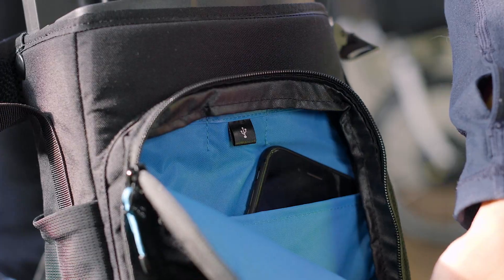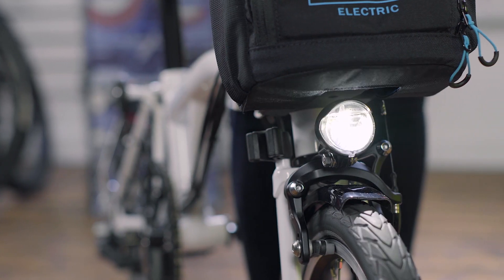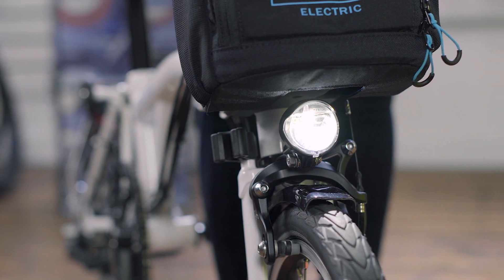It's a 300-watt-hour lithium-ion battery, allowing a range of 20 to 45 miles depending on riding conditions and mode. There's also some smart features, like this USB port, so you can keep your phone charged on the go. And there's automatic lighting, meaning you never have to think about turning lights on or off.